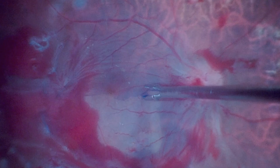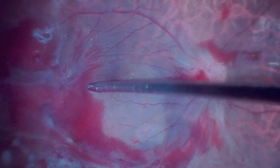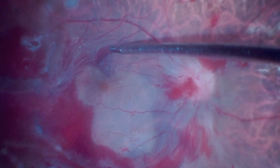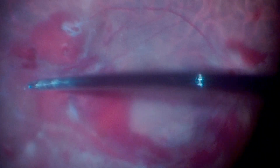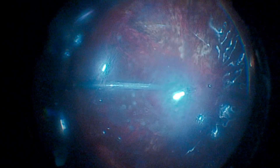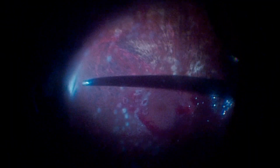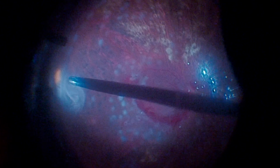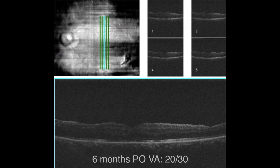At this stage, the internal limiting membrane peeling is performed. A fluid-air exchange is carried out, and panretinal photocoagulation is completed using indolaser. An excellent anatomical and functional postoperative outcome can be observed in the late follow-up.